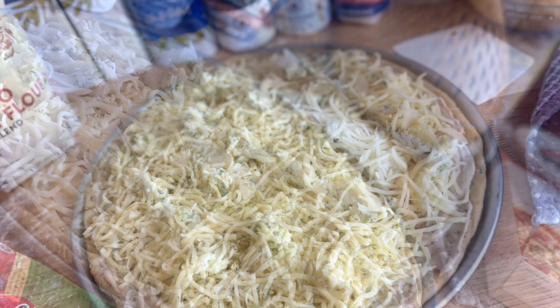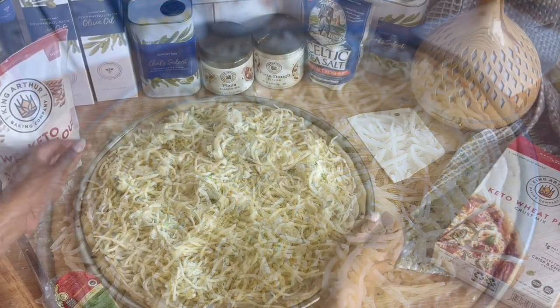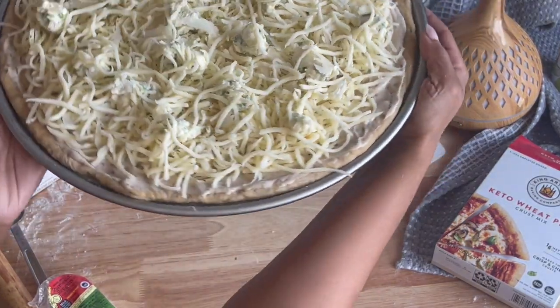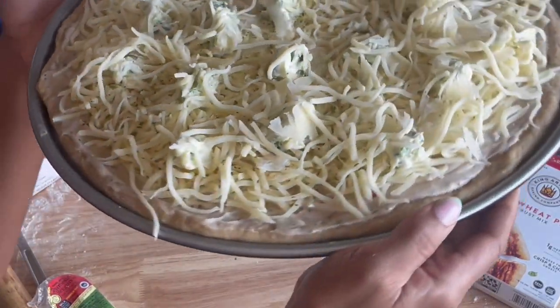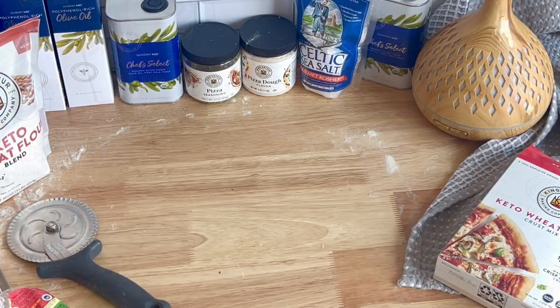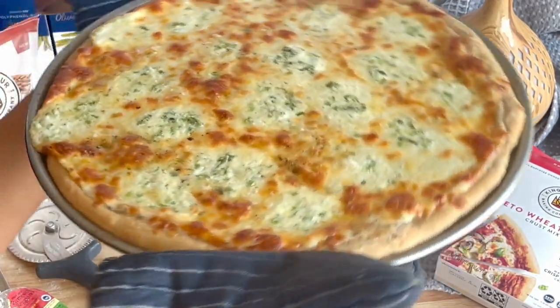I love that this box mix yields two servings of dough. So you can make one pizza right away and then have yourself set up for meal prep for the week with the dough ready in the fridge or the freezer. Just pop it out early in the day, let it rise, and by the time you're ready for dinner, roll it out, add whatever toppings you have on hand, and you're all set.